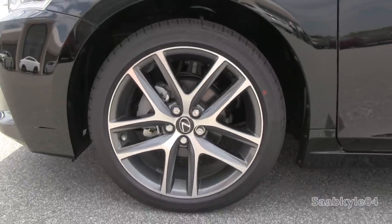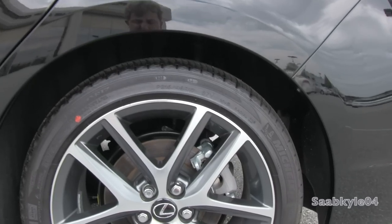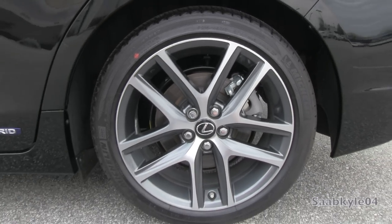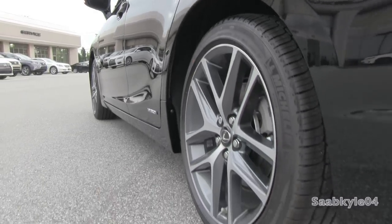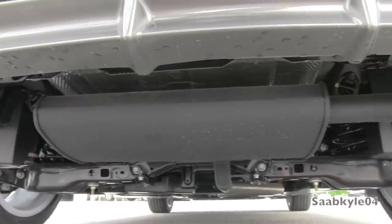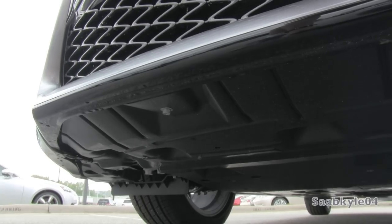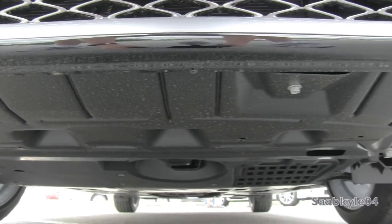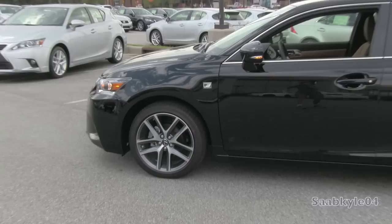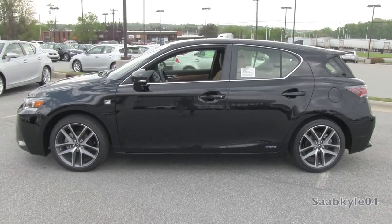Optional 5-spoke Trident wheels are also available, wrapped in 215/45 Michelin Primacy MXM4 Green X all-season tires. In braking performance, the CT features 10-inch ventilated discs up front, while the rear consists of larger 11-inch solid discs with single-piston sliding calipers. With this setup, the CT stops from 60 mph in an average of 120 feet. The suspension is fully independent, with MacPherson struts front and trailing-arm multi-link out back, coil springs and monotube dampers all around, plus front and rear stabilizer bars. Overall length is 170.1 inches, width 69.5 inches, height 56.7 inches, on a 102.4-inch wheelbase, with a curb weight of around 3,278 pounds.